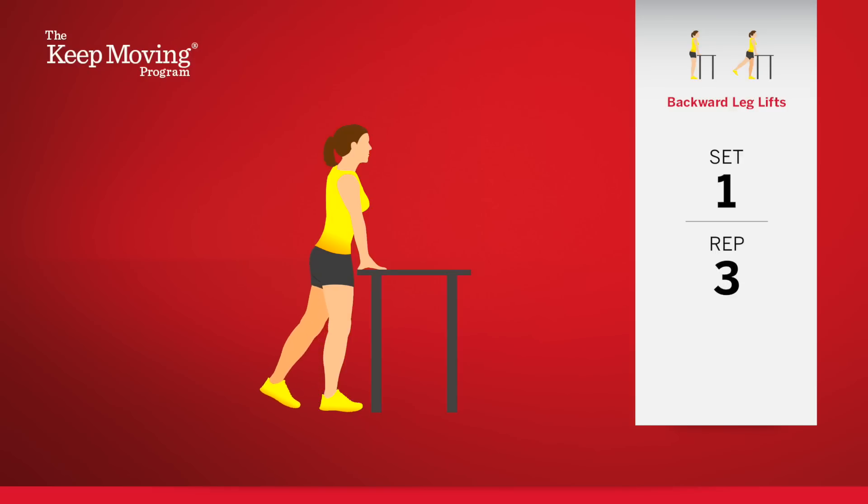Three. This exercise strengthens the knee of the standing leg, because you are stabilizing the knee by engaging the different muscles that support it. Five. You're halfway through this set. Keep moving.